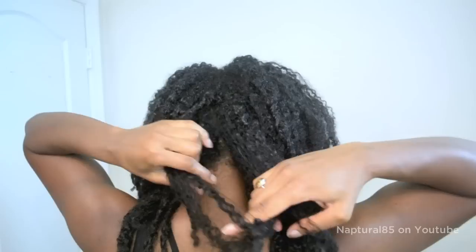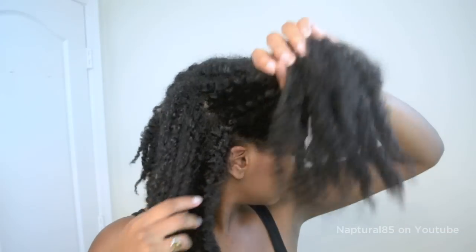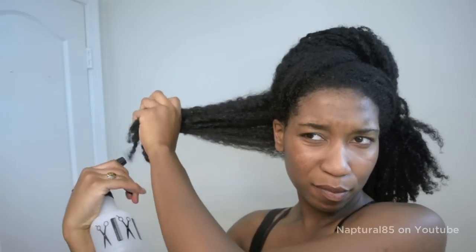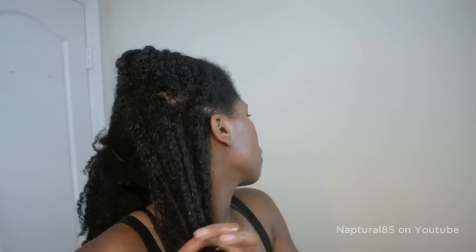First I start out by spraying my entire head with water. This makes it easier for me to split my hair into two sides. Then secure one side out of the way. On to our free side — split the hair into a top and bottom half, and we're going to work on the bottom half first. Soak that baby! Be generous with your water and spray the heck out of your hair so it's nice and drenched, then work the water through so every strand is wet.